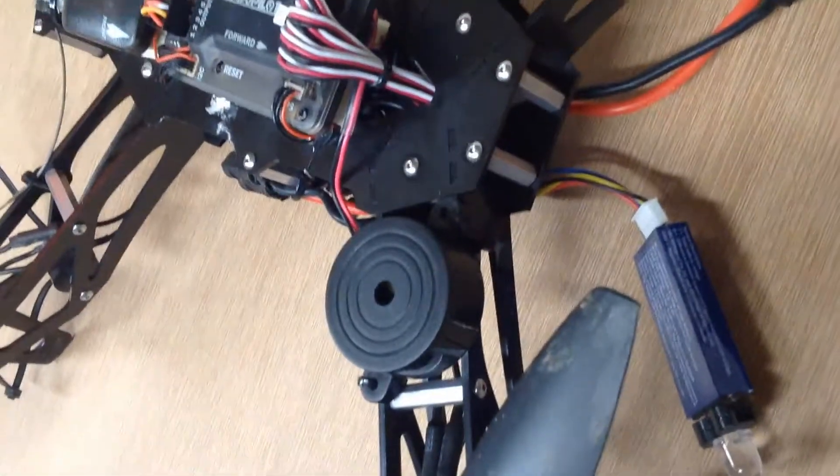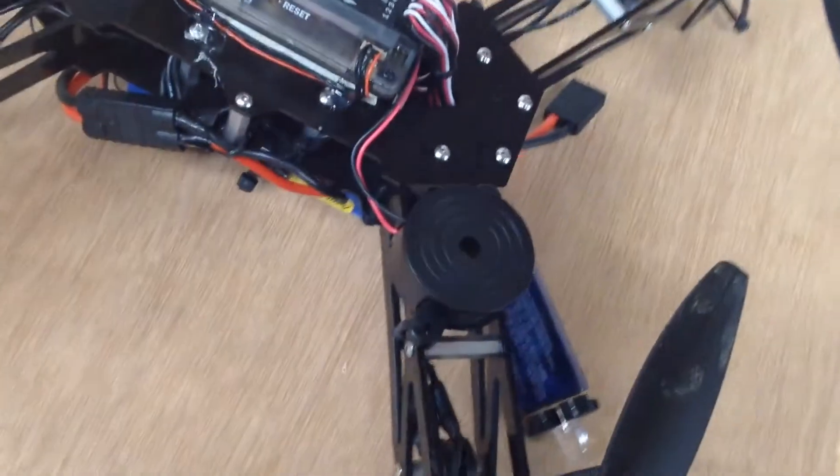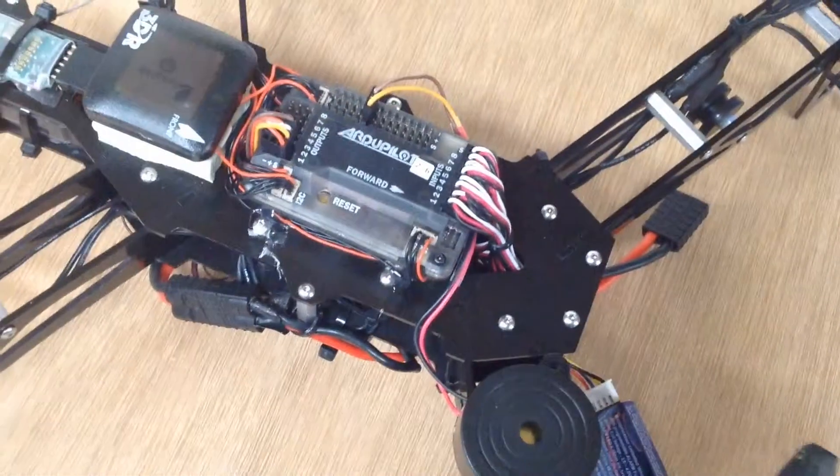It's just two wires. Stock off the shelf at Radio Shack. Special part number — 273-166, something like that.